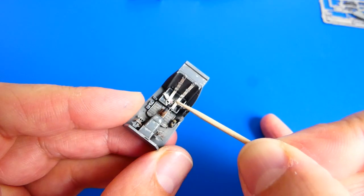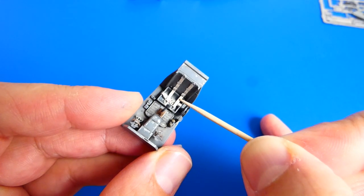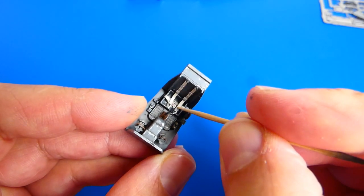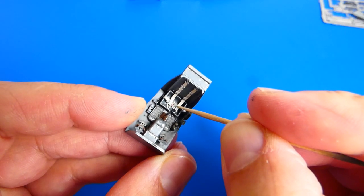The photo-etched parts are an excellent accessory to any model. Of course it's up to you if you want to use them. I like to alternate between photo-etched parts and resin parts.